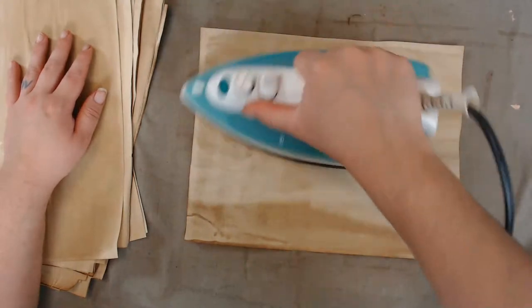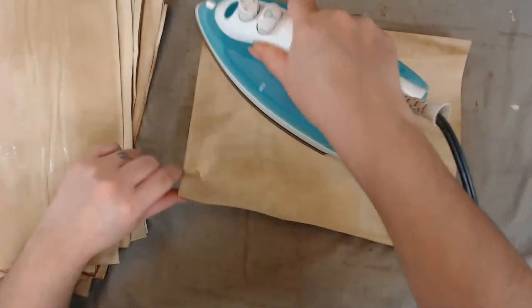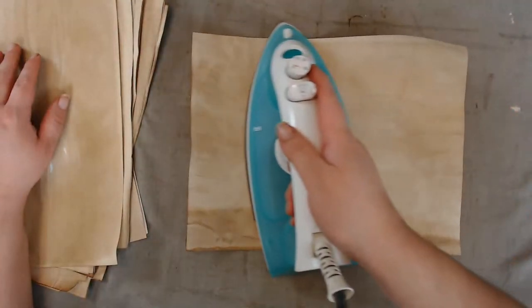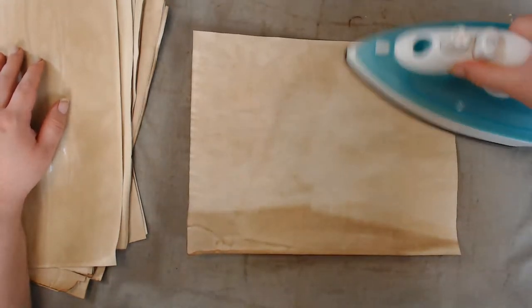Amazon has loads of plastic doily options — thank you, Miss GG. Solving the mystery. I just want to leave my house right now — normally I'd go from store to store to find what I need, it's just not the time to do that right now.